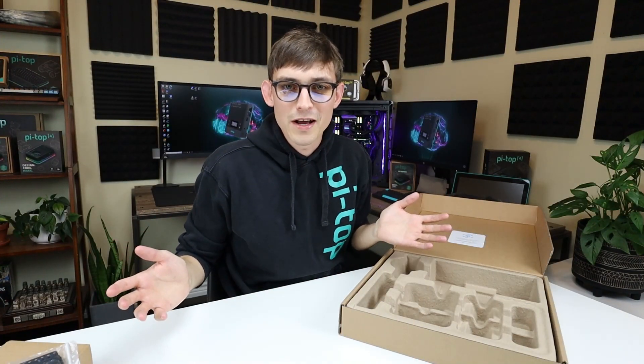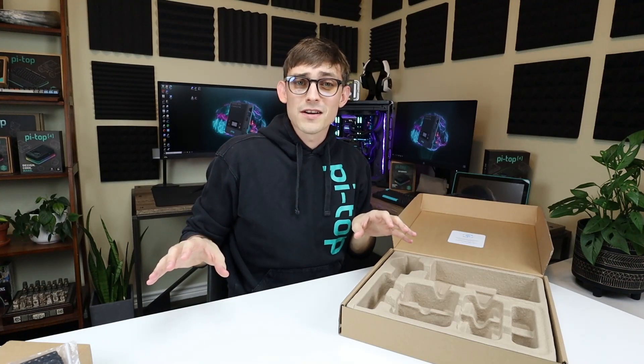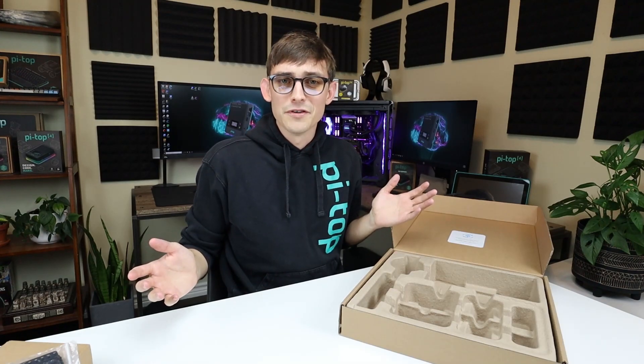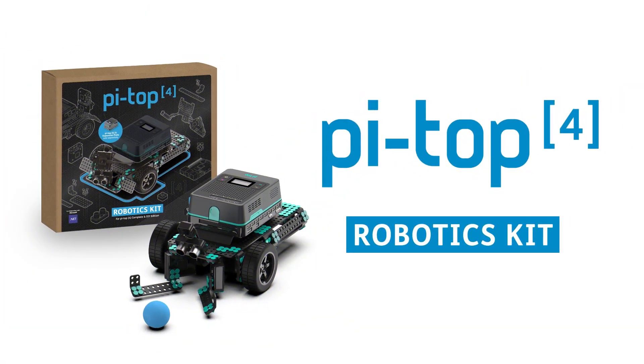Okay, well that's the Pytop Robotics Kit. I hope you've enjoyed this unboxing — it's a lot of fun to get to grips with this kit. You're going to learn a lot of great skills and tools, and we think you're going to love it. All right, bye!